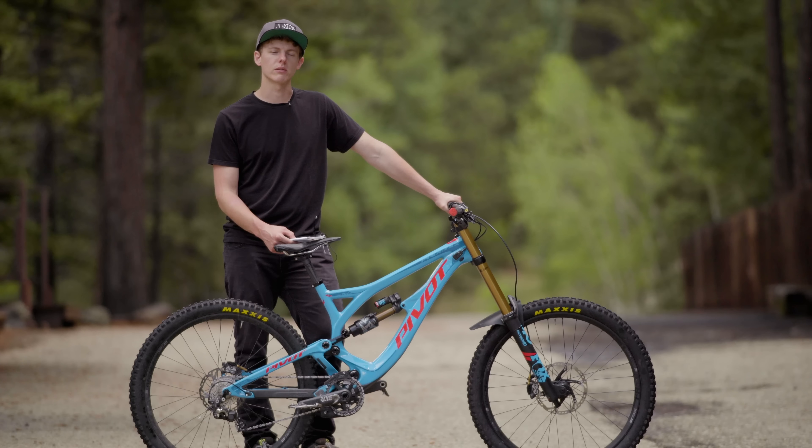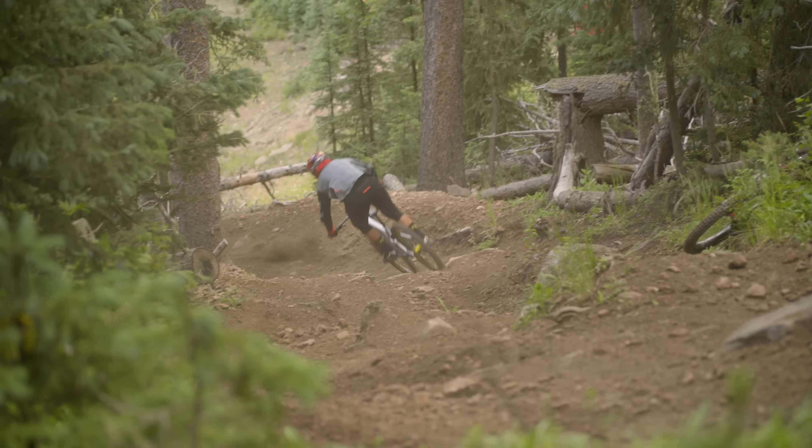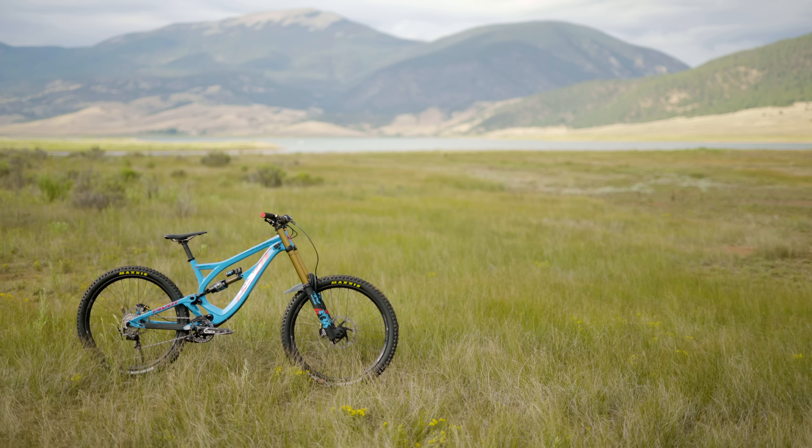The bottom line on the Phoenix is that it rewards those who really enjoy smashing corners hard. If you enjoy pushing into your bike and feeling just that ultra precise, fast response, this is a great option.